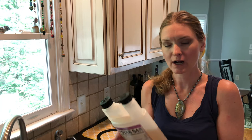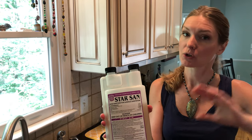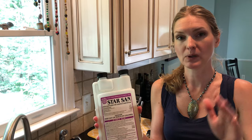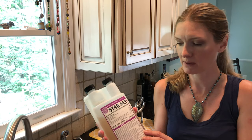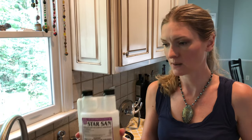For my acid wash that I do about once a week, I use Star San. Do not mix this with bleach — do it on a different day than you use the bleach. It helps to take any of the milk scale or film that might get on your equipment off. Follow the directions on it and use it instead once a week.